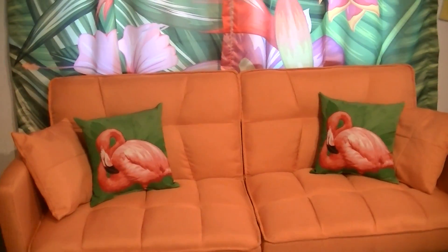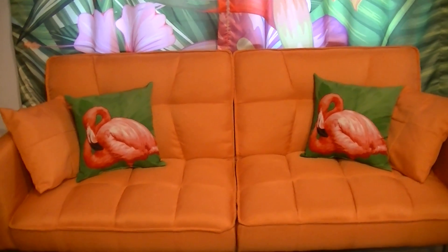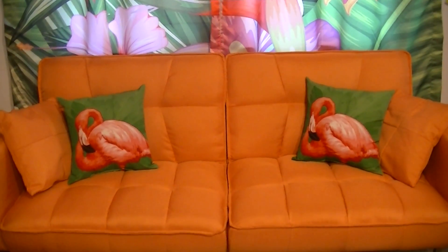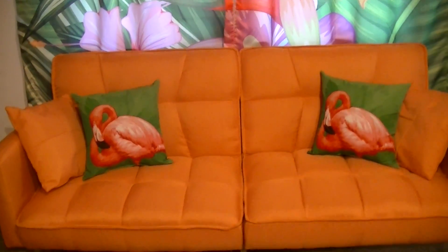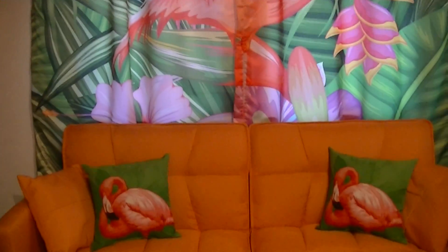Here is my new orange Best Choice Products couch. This couch also comes in, I believe, purple, brown, and black, but I chose orange because it goes really well with my Tiki Bar decor, as you can see.